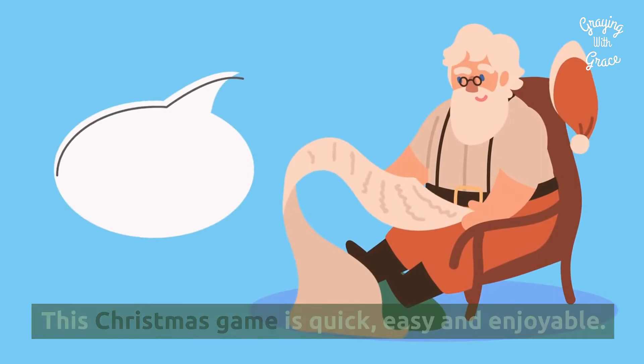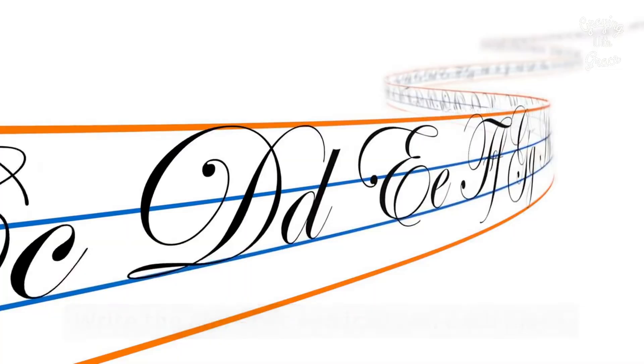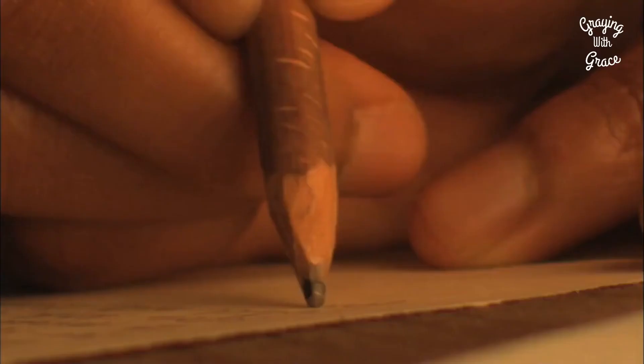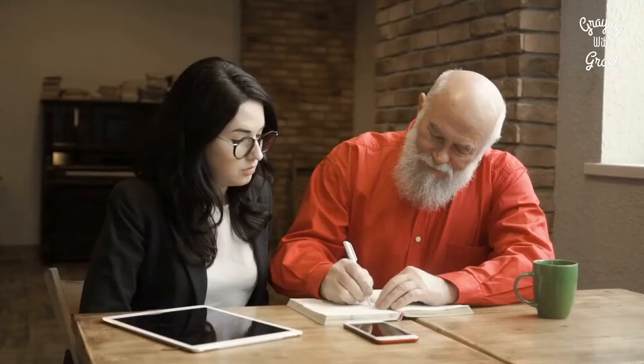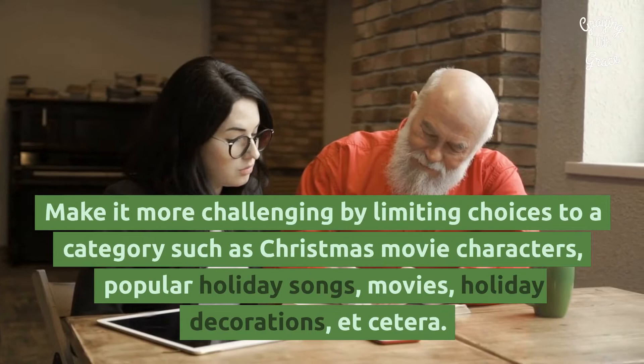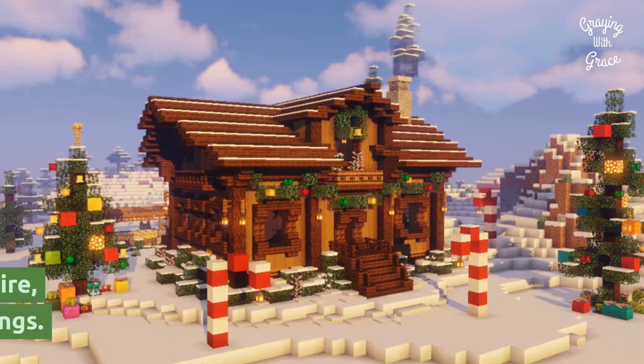Christmas Alphabet List: This Christmas game is quick, easy, and enjoyable. All you need is a pen and paper. Write the alphabet vertically on each piece and have your guests write a Christmas-themed word or phrase that starts with each letter — for example, Rudolph the Red-Nosed Reindeer for the letter R. Make it more challenging by limiting choices to a category such as Christmas movie characters, popular holiday songs, movies, or holiday decorations.